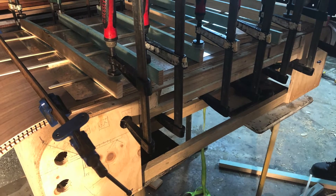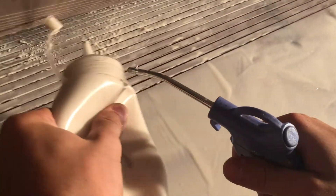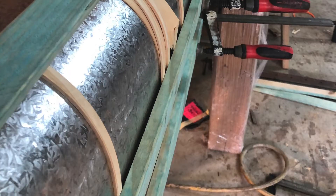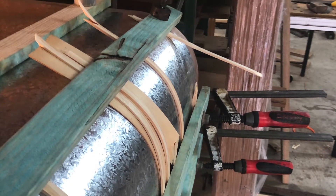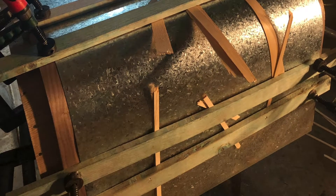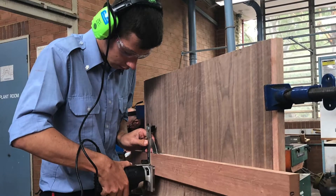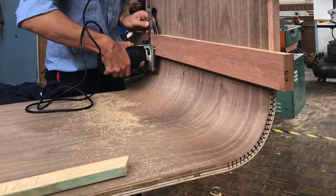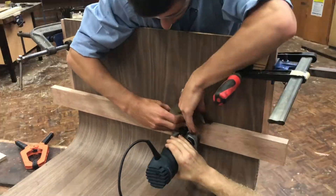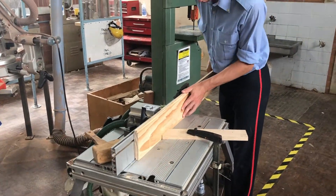I glued the encasement in two parts — the flat section and then the curved section. I then routed a stopped dovetail housing joint using a handheld router and a router table so that I could attach the tabletop with maximum strength and structural integrity.